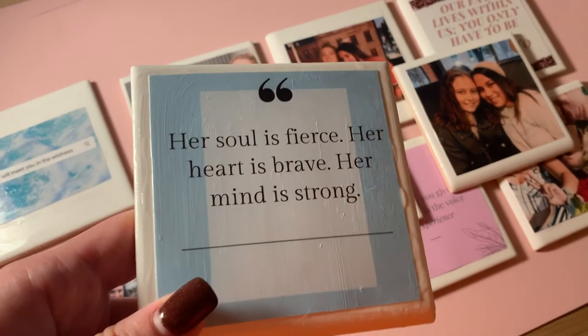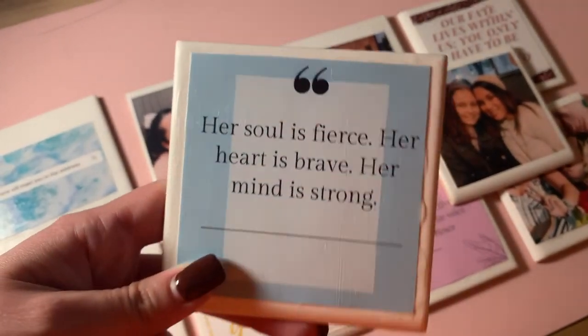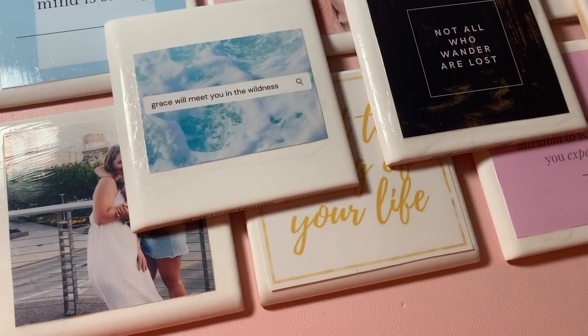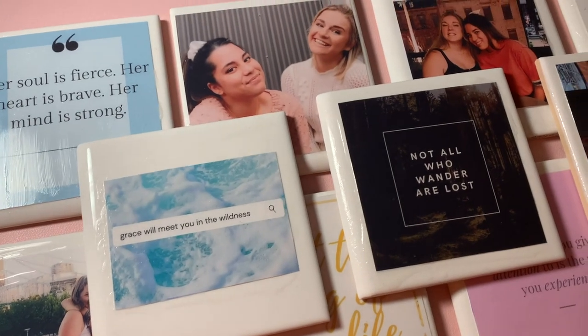And this is the final result. Like I said, I think these are the perfect gift especially around the holiday season because they're so affordable, they're super easy to make, and they're so easy to personalize to whoever you're giving them to. I hope you guys enjoyed this tutorial!